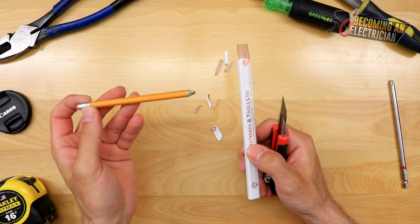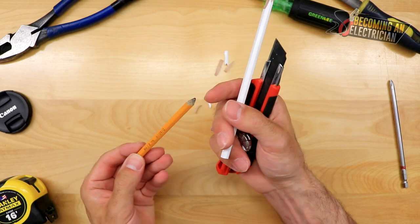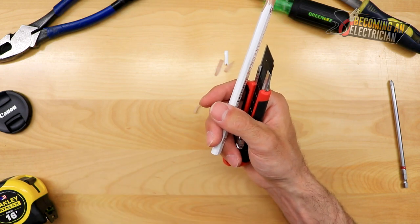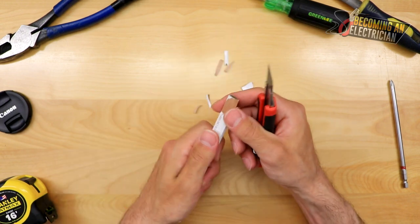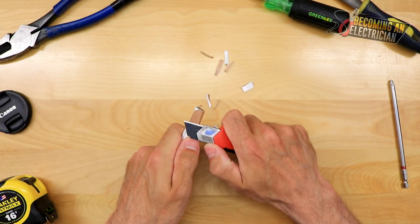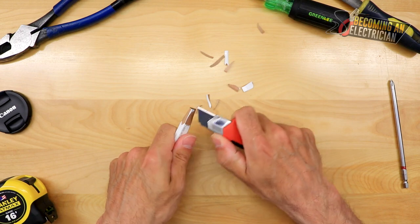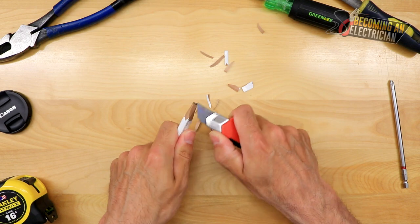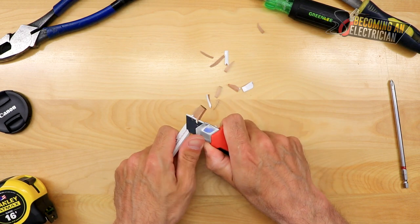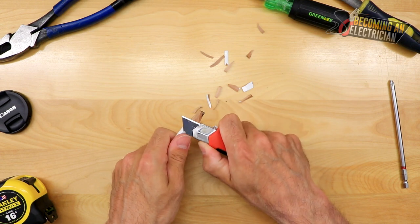If you're just going to use a normal pencil, you're always going to burn through your lead. It's good for writing on paper or the odd small pipe bending job, but when you are bending a lot of pipe, you typically want to use something like this. So I usually just angle the knife in — and you can see I'm being safe with the knife. This is why I like this Stanley knife so much, it's just so sharp. It just allows you to really get it done.